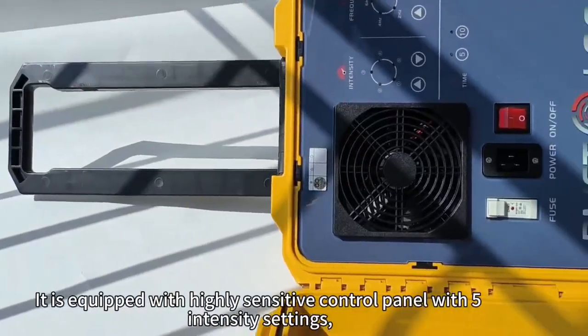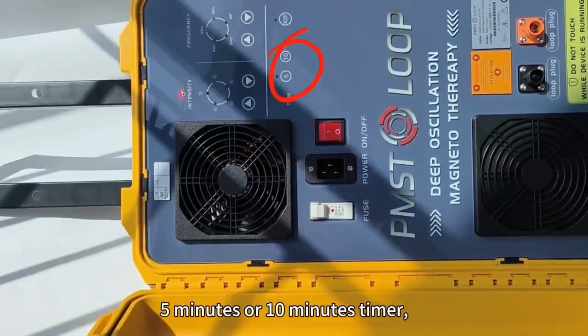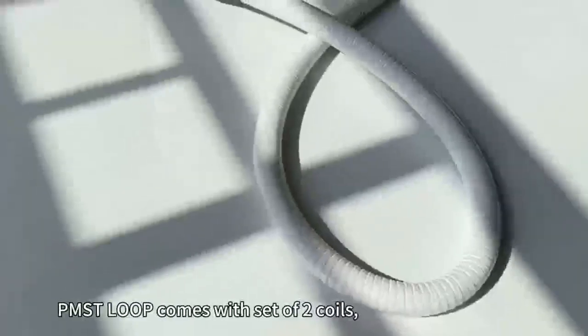It is equipped with a highly sensitive touch panel with fine enhanced settings: 5 minutes or 10 minutes timers, frequency 2, 4, 6, 8 hertz, and MF conversion mode at 3, 8, 6 hertz.